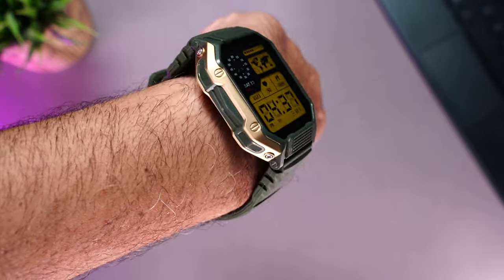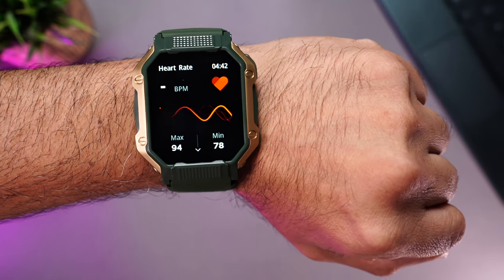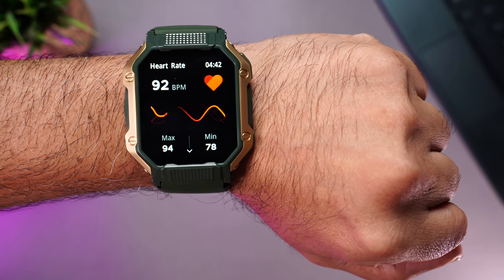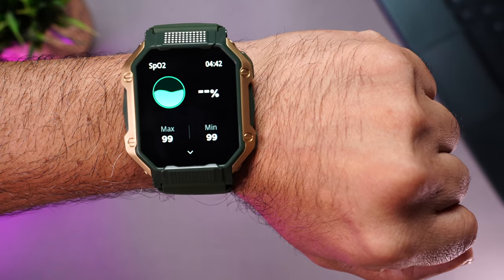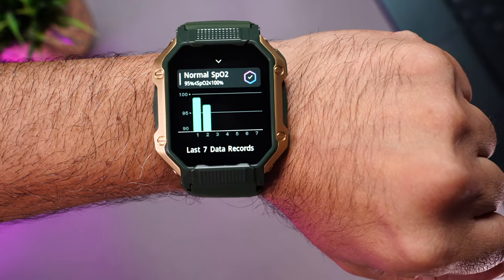For health monitoring, testing heart rate via the widgets gives a smooth animated reading, and SPO2 readings are also available — you can slide to see previous readings. As always, these are smartwatch readings, so use them as reference only and not for medical purposes.